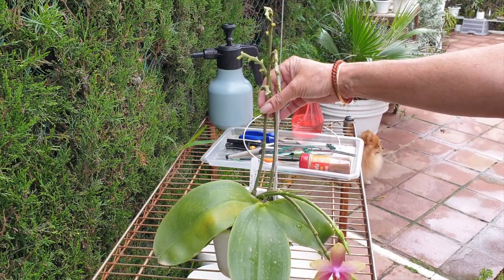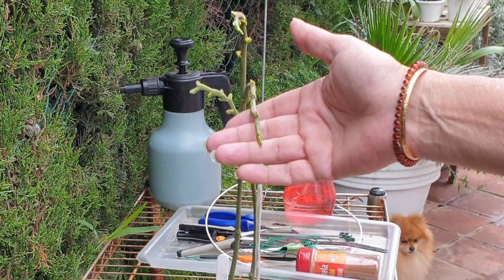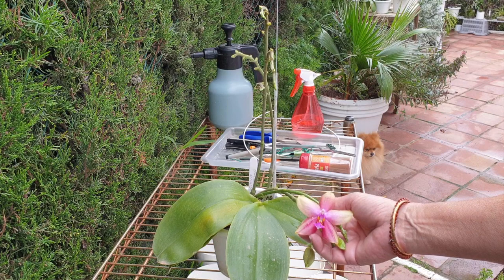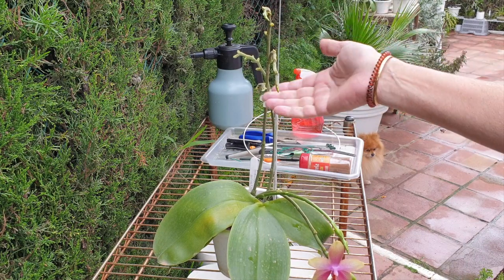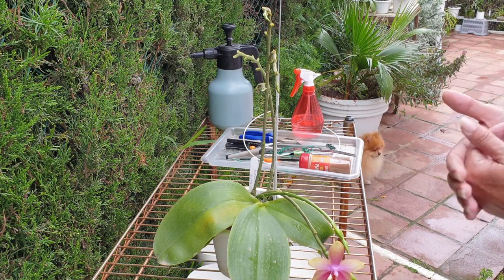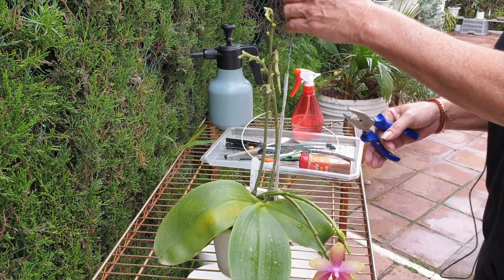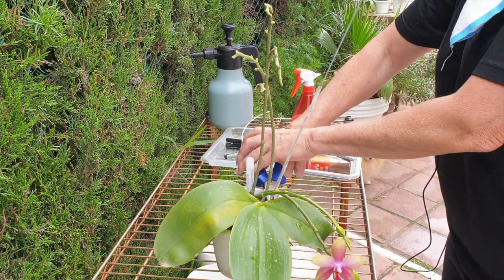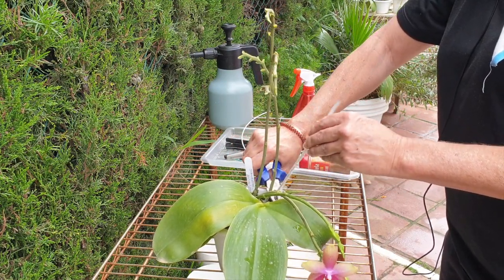I'm going to be cutting these two spikes off even though they appear to be extending. The reason is to give the orchid a little bit of a break. This bloom is much bigger and more fragrant than any of the blooms that came out of the spikes last year — those older spikes. That tells me that every once in a while a spike is spent, and it's a good time to refresh an orchid.